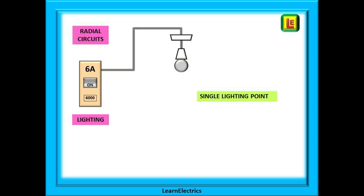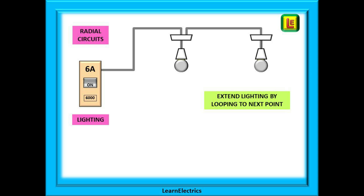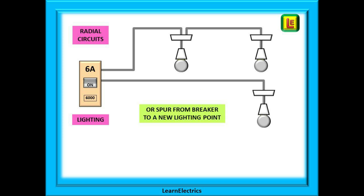An electric shower is another example of a radial circuit. Lighting circuits are also radial circuits. This example shows the radial circuit going to the lighting point and ending there. If we wish to extend — another light in the same room or into an adjoining room — we can simply loop off the first ceiling rose using the appropriate terminals and take a new cable to the next ceiling rose. With lighting we often call it a loop rather than a spur, but it's the same thing. We can also take a spur off the circuit breaker to start a new leg. There are no restrictions on the number of lighting points within reason, as even 1 millimetre cable will take 13 amps using method 101 and the breaker is rated at 6 amps.